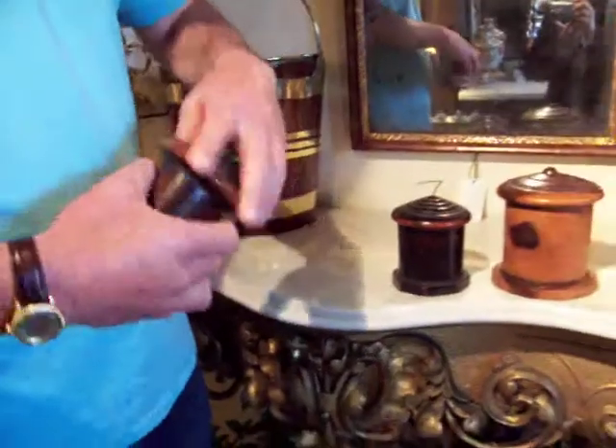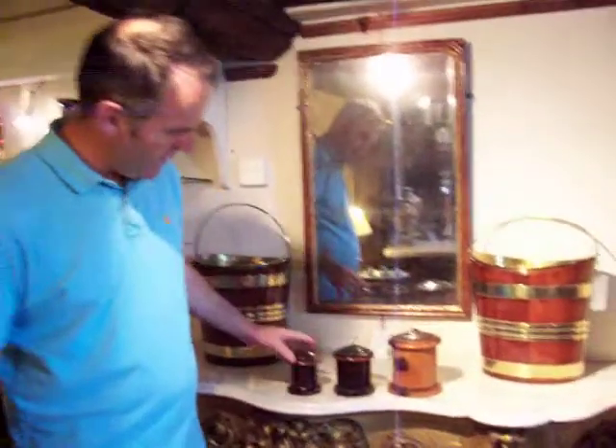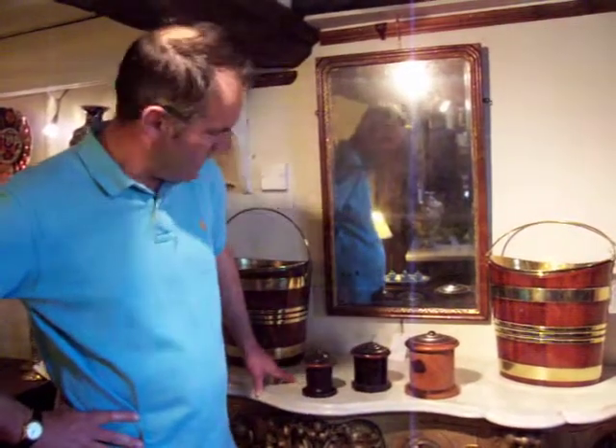They're typically about 1900 at the latest. These ones are considerably earlier than that — they date from about 1820 to 1830, and they're just very nice examples of simple domestic treen. Things that would have been used in everyday life but have survived very well.